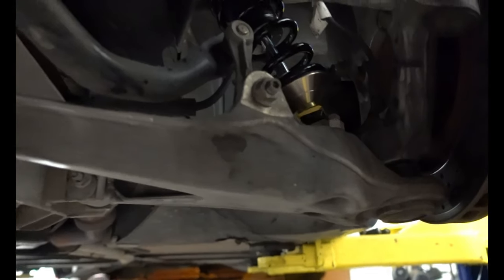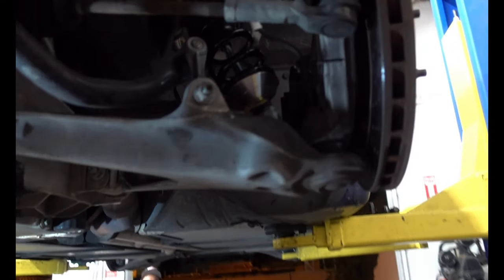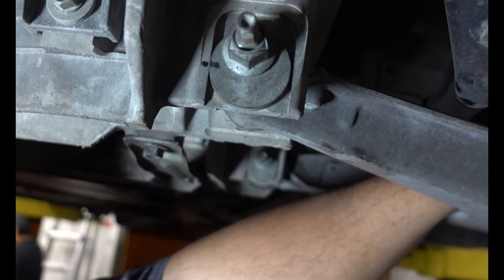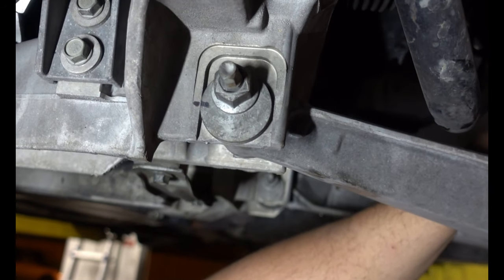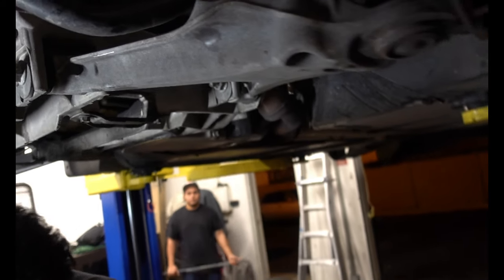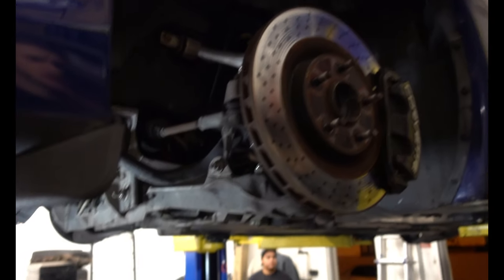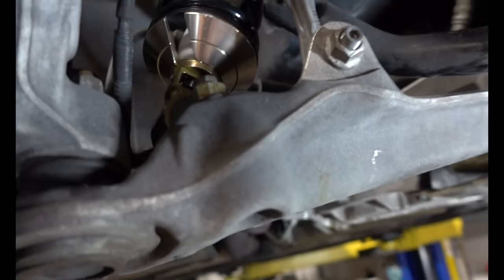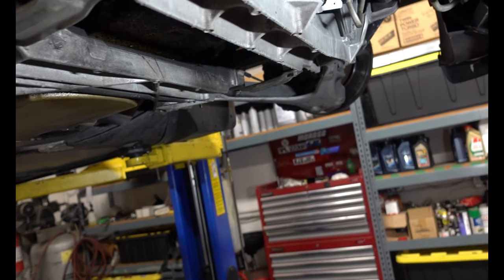We got the front coilovers on. We did have to drop the other control arm to get the actual shock out. But to not lose too much alignment, we marked the eccentric bolts — that way the alignment is mostly back in place. It's not going to be the same obviously because the car is going to sit lower, but at least the caster should be where it was before. Two bolts on the bottom, one nut on the top, and then removing that whole leaf spring.